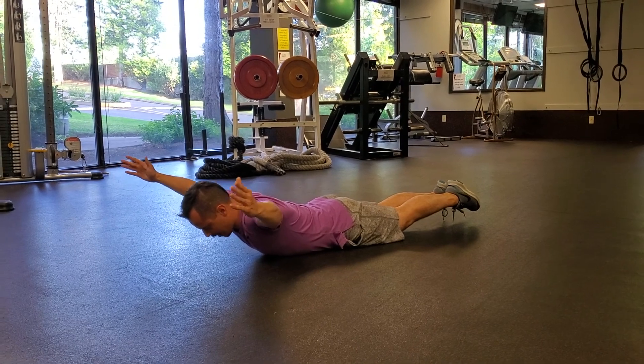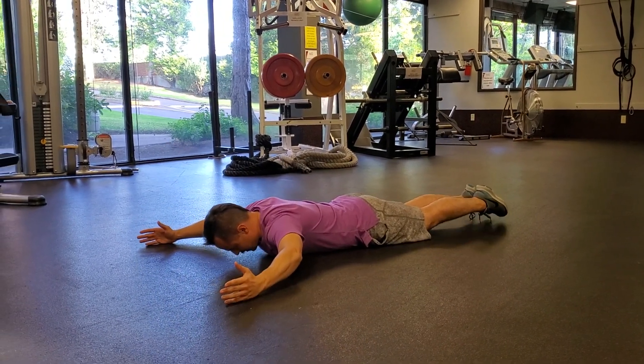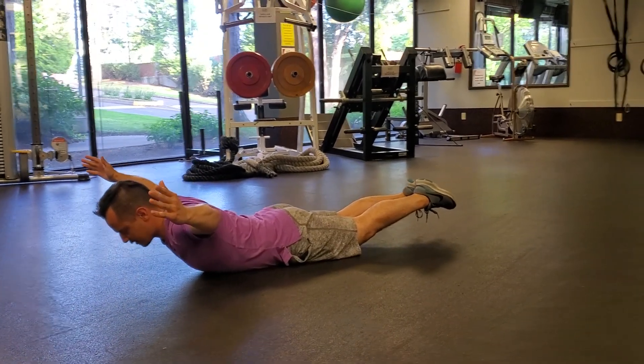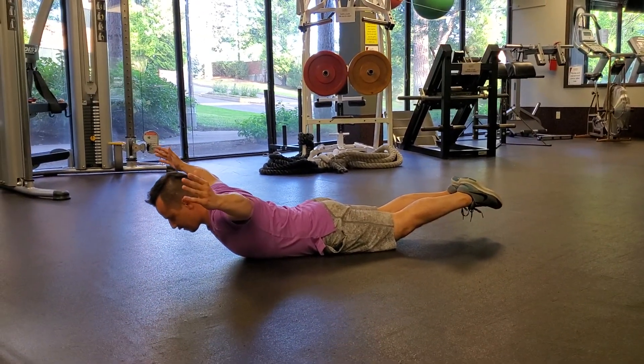Drive the thumbs up behind you and then back down. Squeeze the glutes, feel that tension go up into the back, squeeze the back muscles, squeeze the shoulder blades together, and back down.